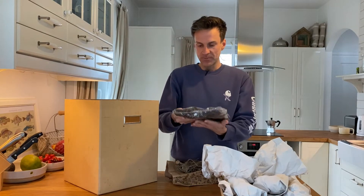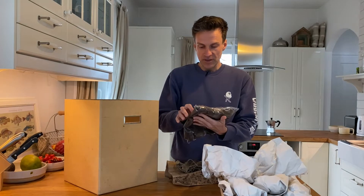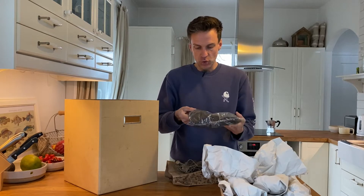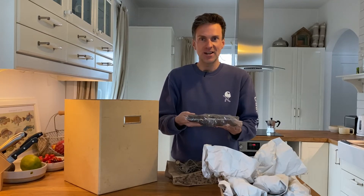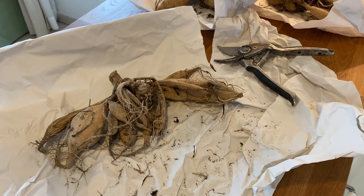Now I'm going to show you the cannas. This is how they arrive — in a polybag with soil in it. They are rhizomes, so they work a little differently — they're not a bulb or anything. I can already see there is a little fresh green shoot already appearing. This is also ideal to put in a pot now to make sure they have a very early lovely start.